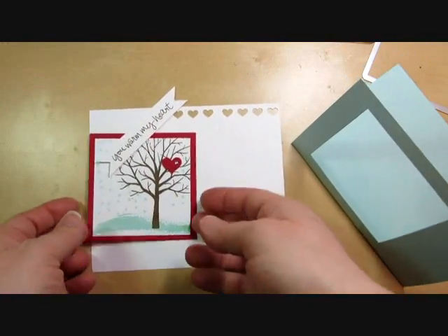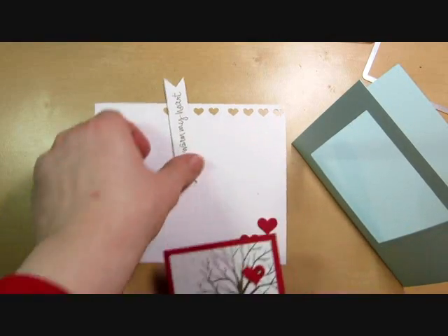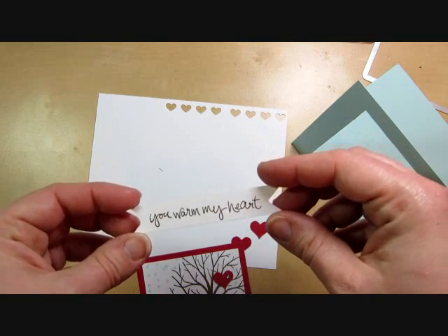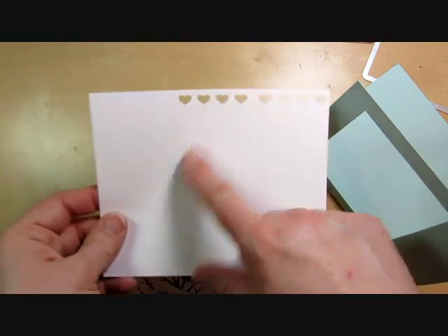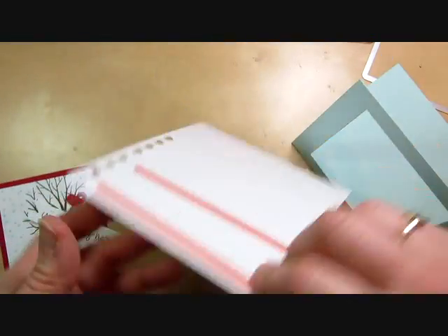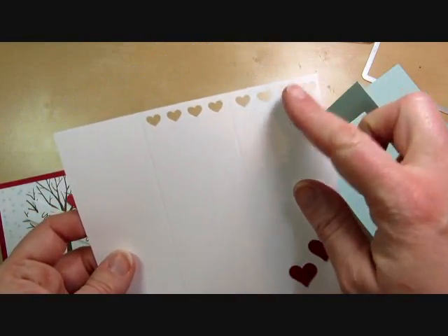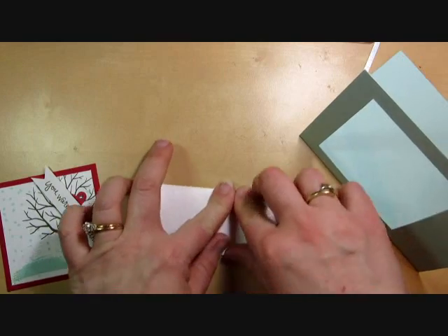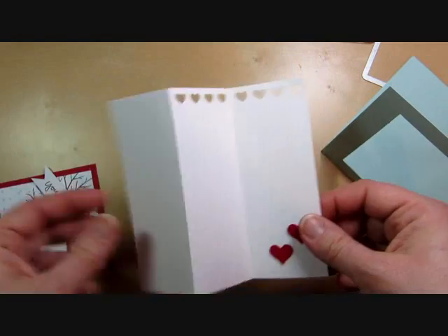I'm going to switch and bring in the pieces that I have stamped ahead of time. Again, that was 3 inches for the white cardstock — this is the white piece, and this was the red that I die cut. I have a little piece of half inch by 3¼ inches for the greeting, and the inside that we just scored and punched. I put some sticky strip on the third panel, the one on the far edge, and we're going to do a zigzag fold like that.